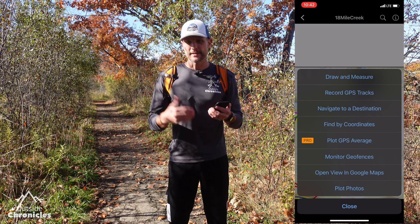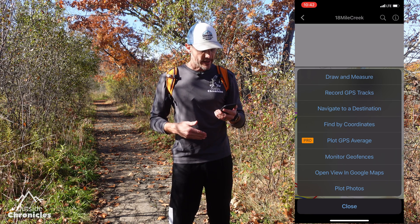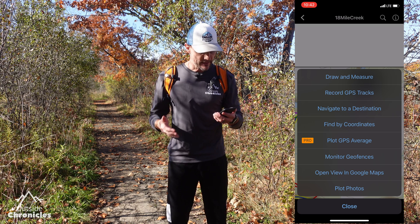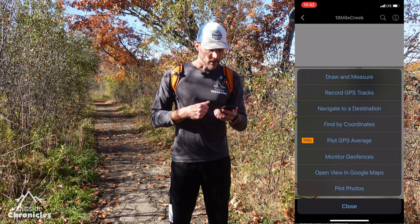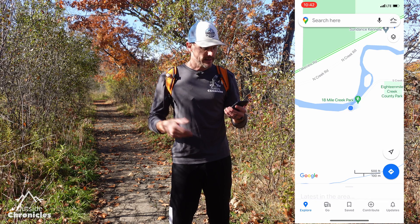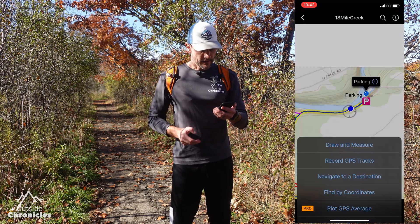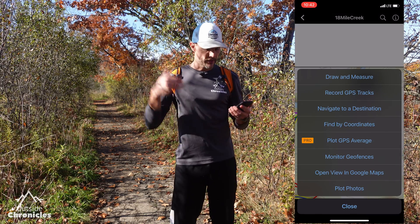Under the ellipses there are a whole bunch of different tools: you can draw and measure, record a GPS track, navigate to a destination, find coordinates, open the view in Google Maps — which is a neat feature that opens your current location in Google Maps — and you can also plot photos, which I'll show later.